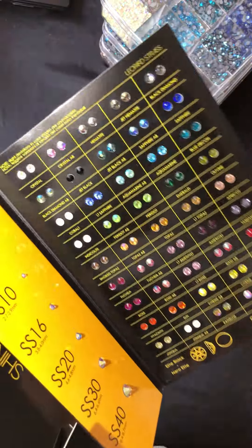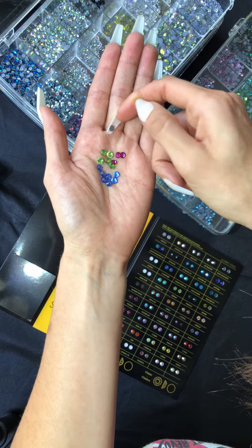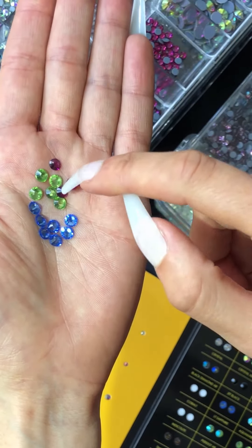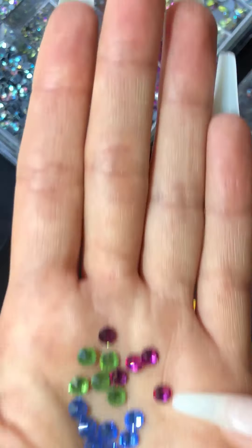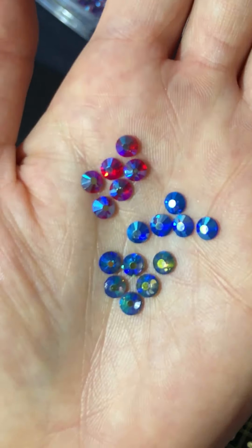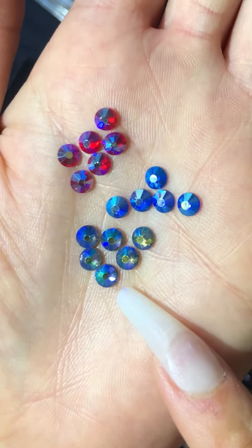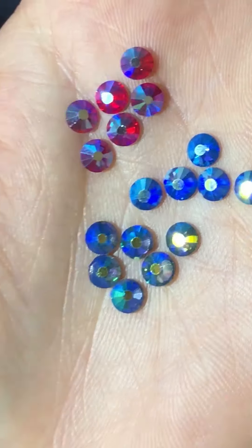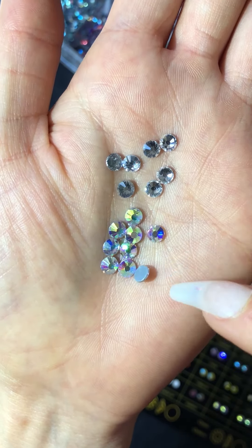Let's start with base colors. These are the standard single common colors — for example, citrine, sapphire, and rose. Next, our AB: these are base colors with a coating, giving it an extra sparkle of a different color. This can either add dimension to the base color or completely change it. The color of the AB coating can vary between colors.